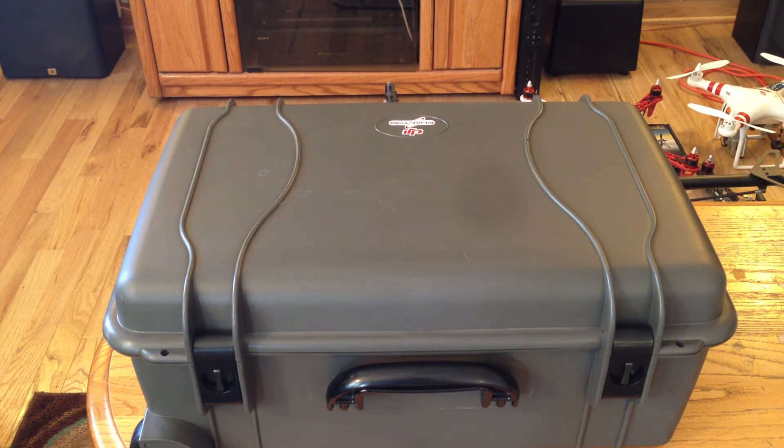Hey guys, I've been getting a few questions about my Phantom setup, so I thought I'd just post a quick video showing my case and my Phantom itself and how I have everything working.